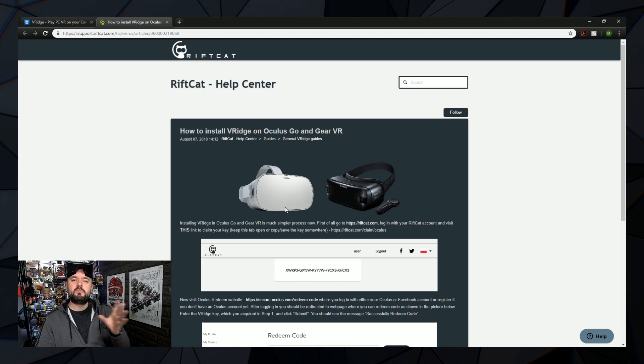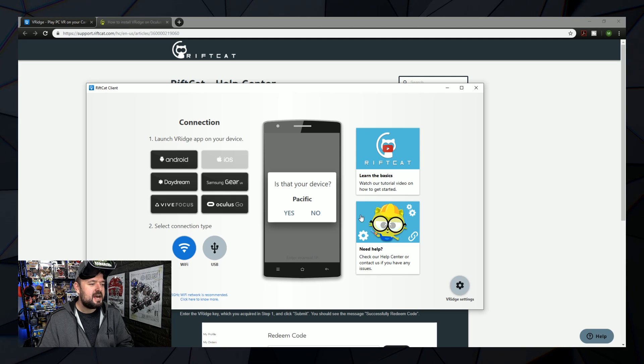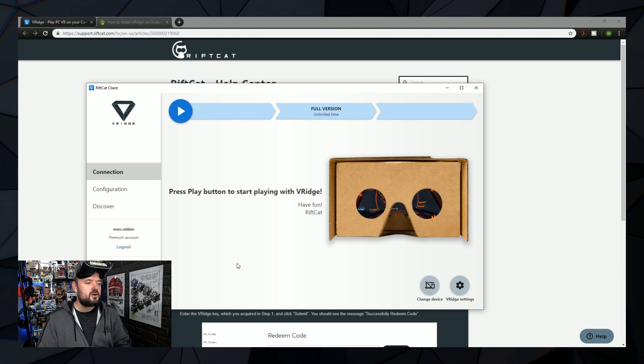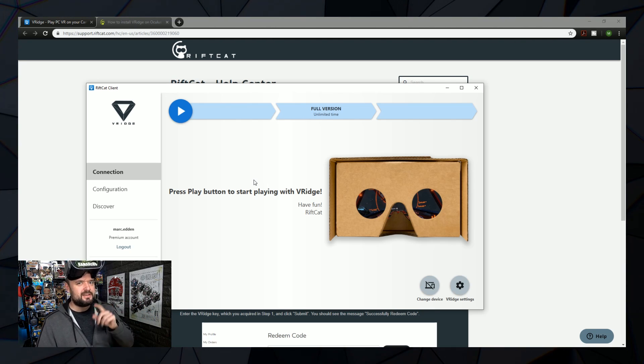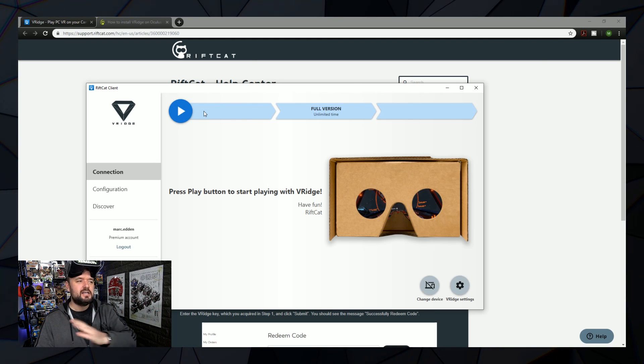Once you've got the app installed on your Oculus Go, boot that up — it'll come up with just a blank screen, but don't worry. Jump back into RiftCat and it should appear and try to find your device. If it does, it puts it here — mine's called Pacific. You click yes to connect and it automatically connects to your Oculus Go. If you've got the full version it'll show that; if you have the free version it has a timer that ticks away so you have to keep an eye on it.